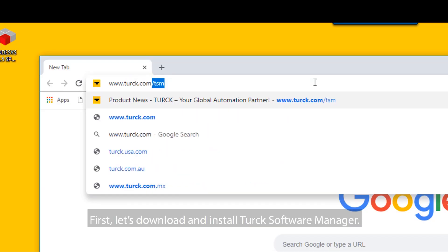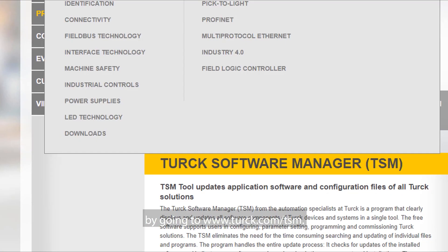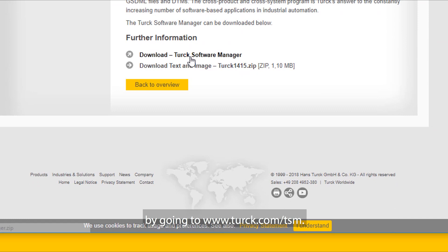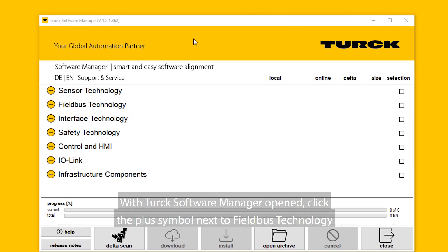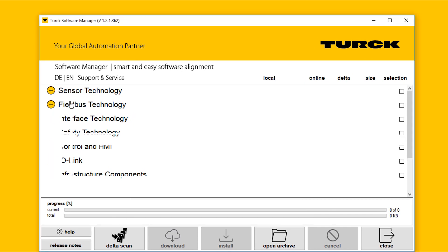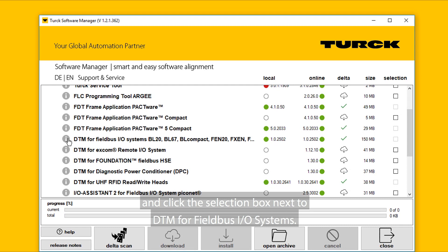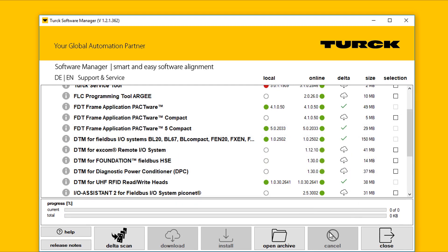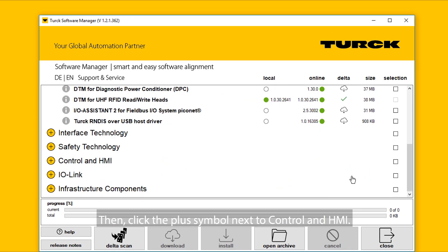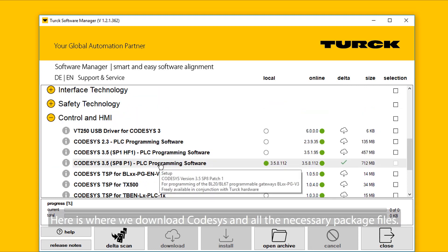First, let's download and install Turk Software Manager by going to www.turk.com/TSM. With Turk Software Manager opened, click the plus symbol next to FieldBus Technology and click the selection box next to DTM for FieldBus I/O systems. Then, click the plus symbol next to Control and HMI. Here is where we download CodeSys and all the necessary package files.